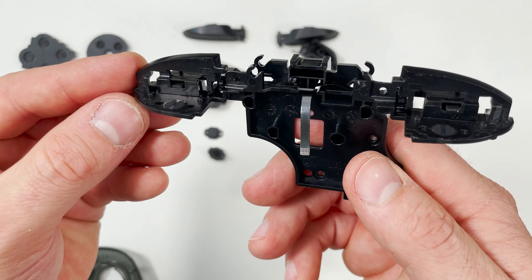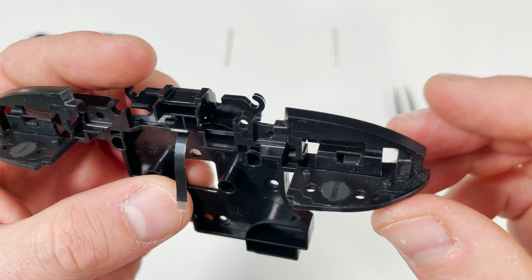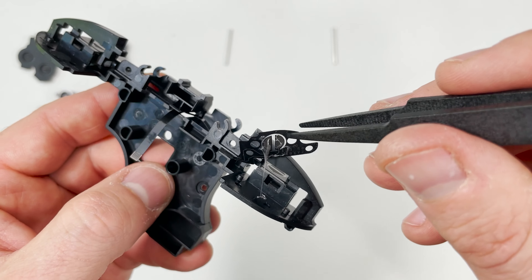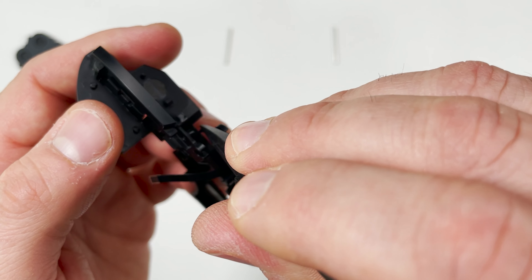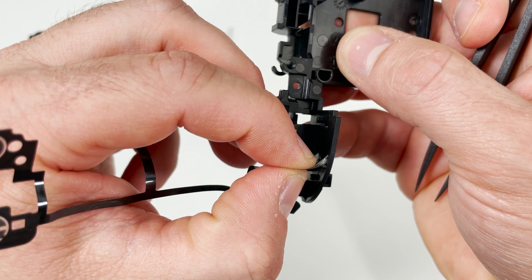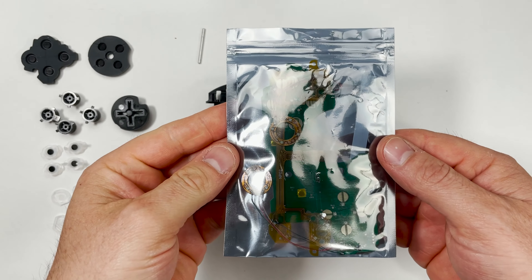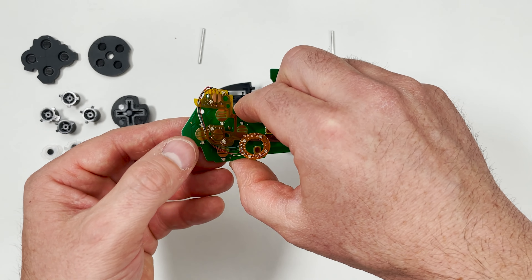The next step is super fun — but not really, because it's terrible. We need to remove the fragile ribbon cable without tearing it. The ribbon cable is one solid piece that wraps around on both sides. I found the best way to take it out is to start on one corner then carefully separate it from the glue, removing the two shoulder buttons on the same side then working down to the other end. You can see the ribbon cable is almost a skeleton of where the shoulder buttons will go. Now that I have everything torn down the next step is to put everything back together using the new parts. I'm going in the opposite order and we'll start with this ribbon cable.